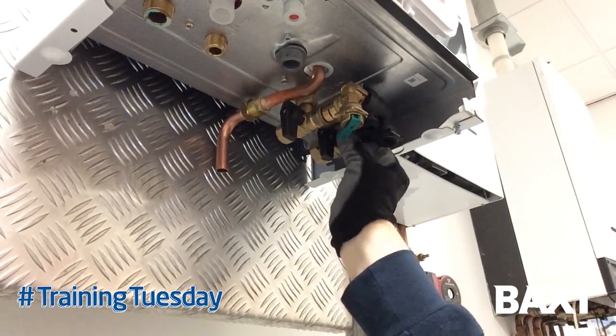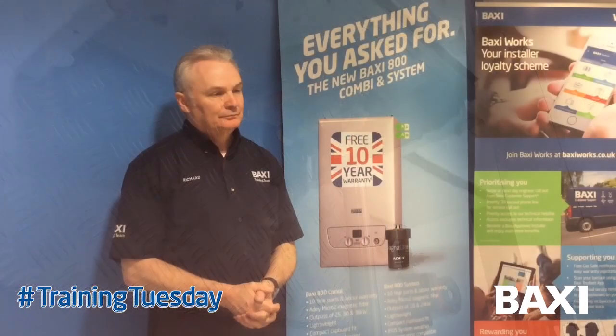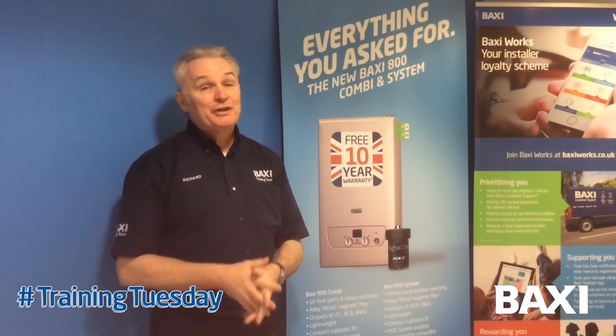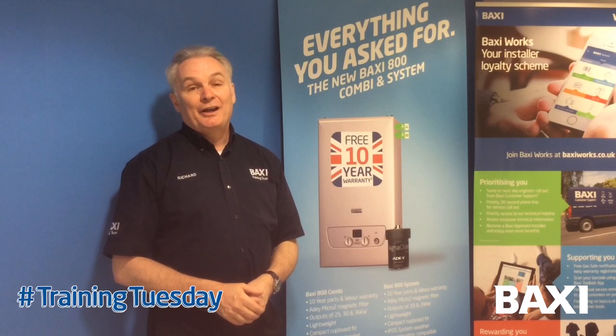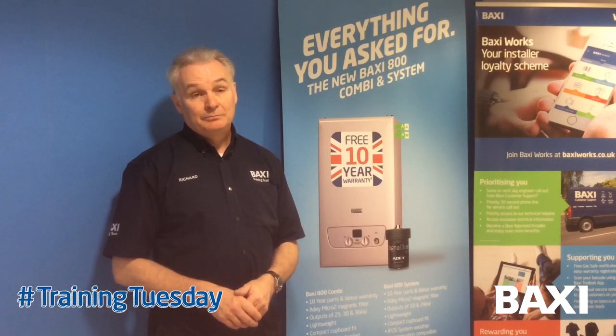Put the temporary brace in your toolbox for the next job. I hope you found that tip useful — stay tuned for more news, views and how-to's on Baxi Training Tuesdays. Take care till next time, be safe.